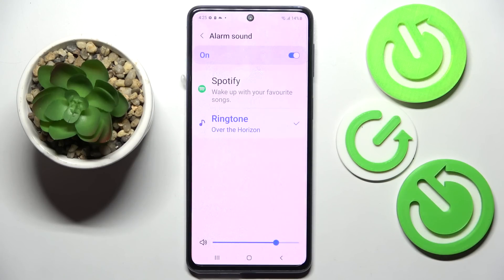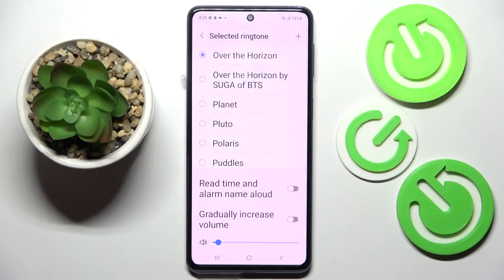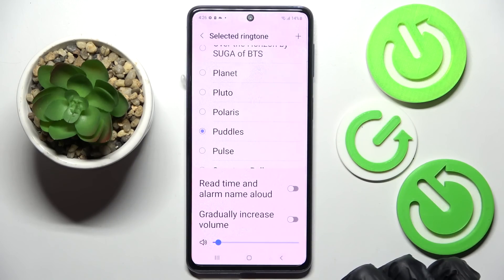Now click on Alarm Sound. Over here you can adjust the volume by swiping left or right. Then choose Spotify or click on Ringtone. You can pick one of those melodies by tapping on the best one and going back.